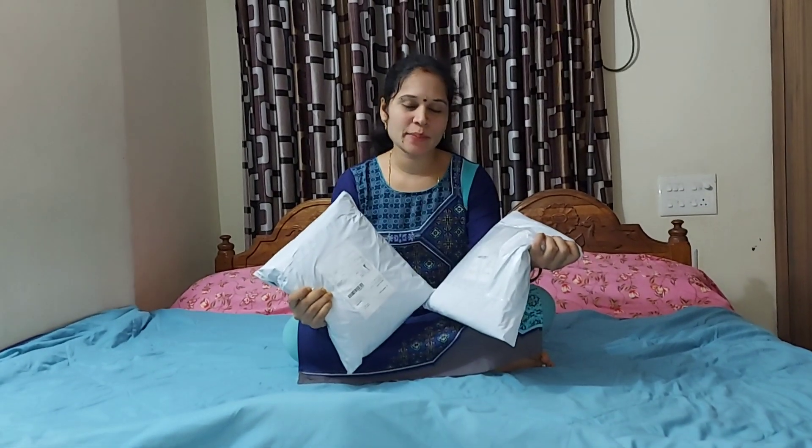Hi friends, welcome to Shweta Vandals. This is Shweta. Today I will help you with two gowns. I will give you a quality review.